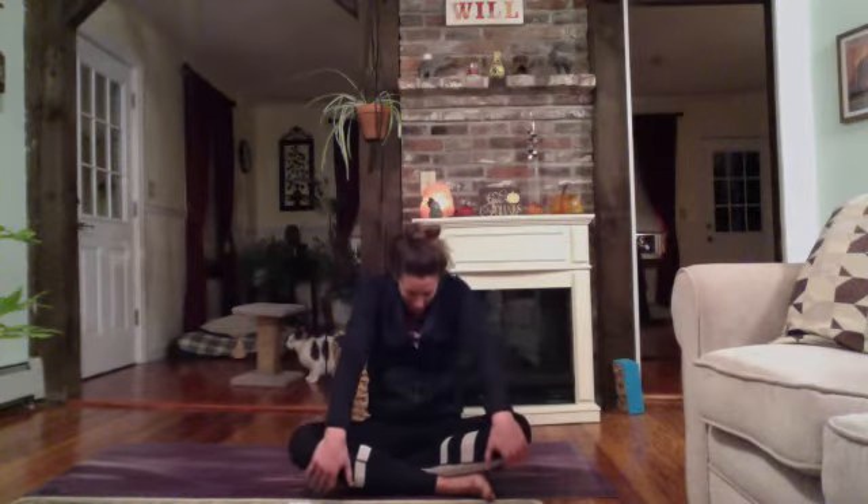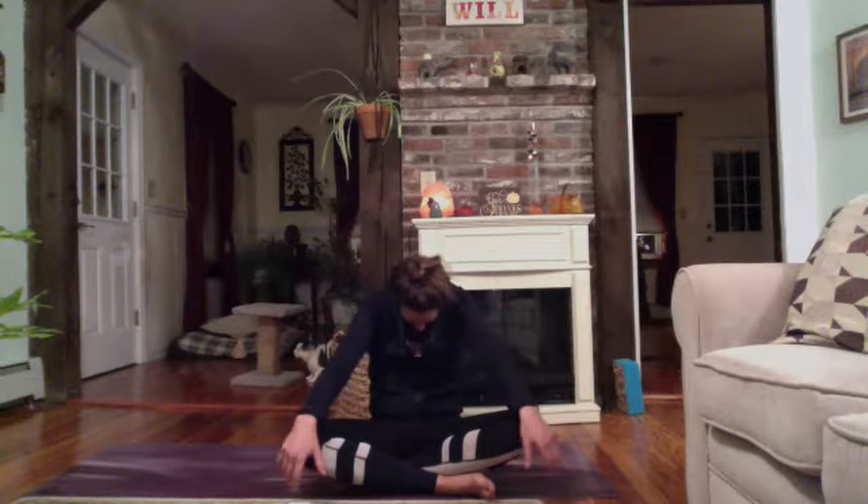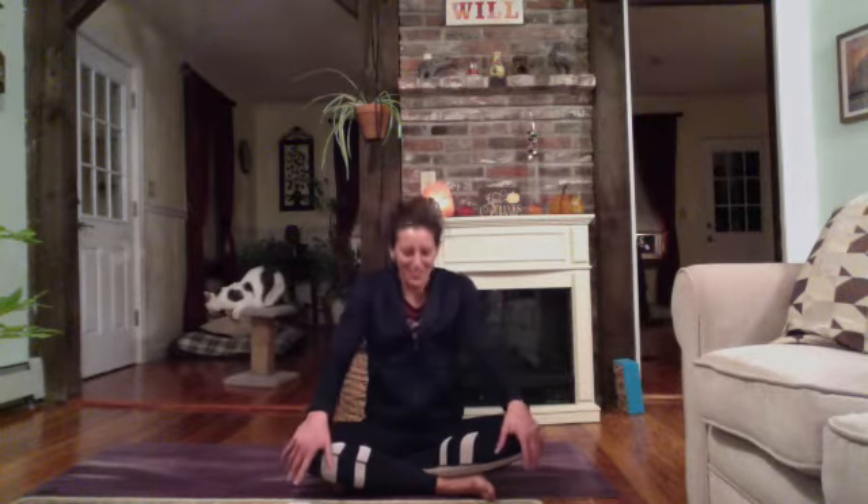A few more times. Big inhale, lifting up towards the ceiling. Feel the heart opening nice and wide. And a full exhale, rounding your spine — let it feel good. Hug the belly button towards the spine. And one more time: big inhale, heart lifts up. And big exhale, rounding your spine.